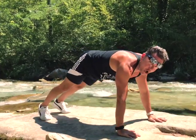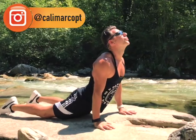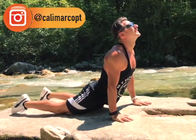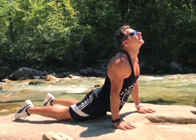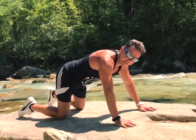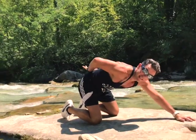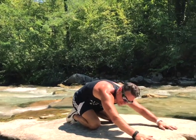And then cobra position again. Fantastic job. Let's go back. Let's give a little rest to our lumbar. Child pose again, around 10 seconds.